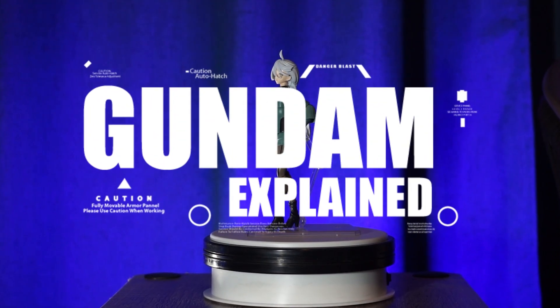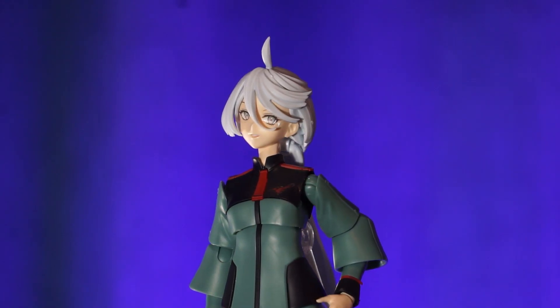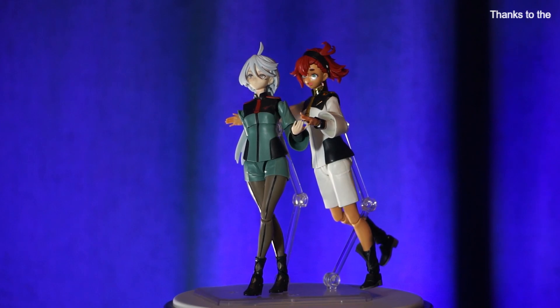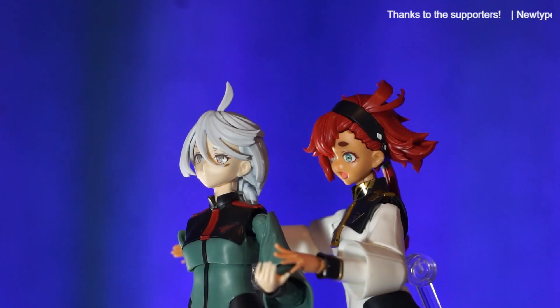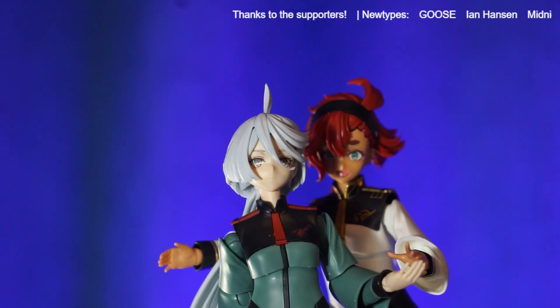Hey, Gundam Maniacs, welcome to another episode of Gundam Explained. Before we get started, if you haven't, please subscribe, and if you think this is a cool video, give it a like. Check the links in the description for the Discord, which is awesome to hang out in, and also ways you can support the channel if you're into something like that. There are some cool perks too, but let's get started.